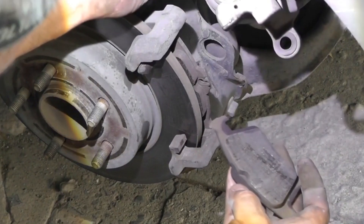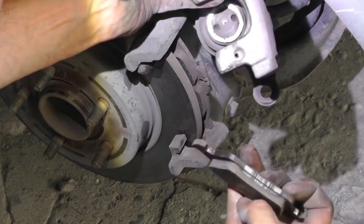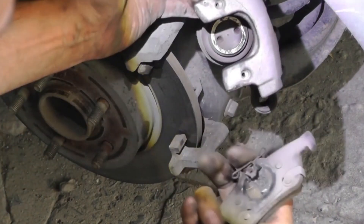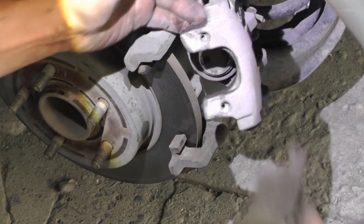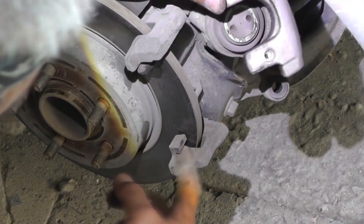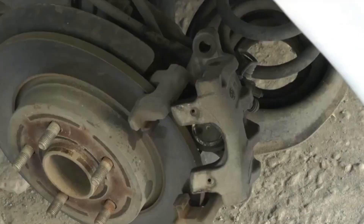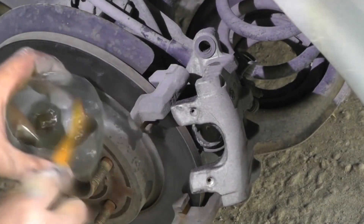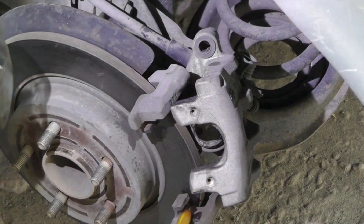Upon inspection we notice that one brake pad is still in good condition, showing minimal wear, while the other, although slightly worn, can still be used safely for a while longer. Now we proceed to meticulously clean the seating areas using an old toothbrush — which helps reach into small crevices — and some gasoline to effectively remove any grease or dirt buildup. You can also use a vacuum cleaner.